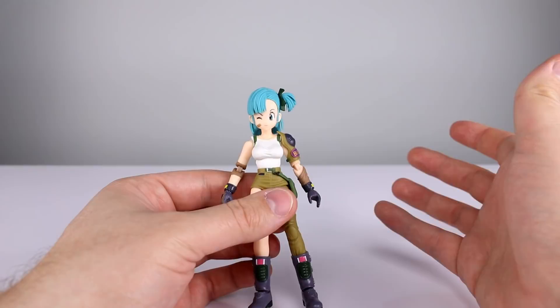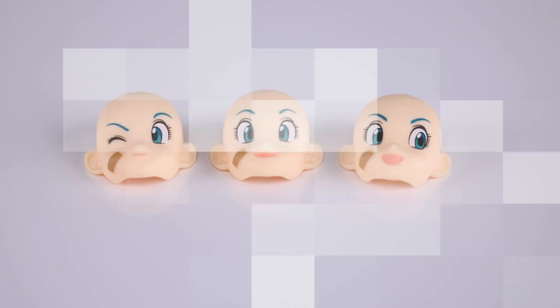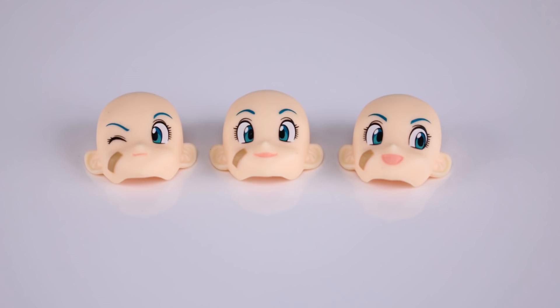Let's talk about the accessories. We have a total of three different faces: the winking one which comes on her in the package, one where she's just smiling and looking straight ahead, and one with an open-mouthed smile looking off to the side. The eyes on this figure are done phenomenally — they're gorgeous. It's not really a paint job per se, but it's very, very clean and nicely done.